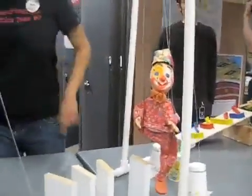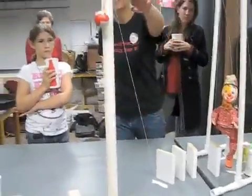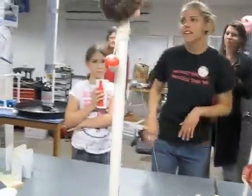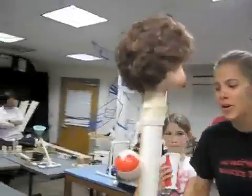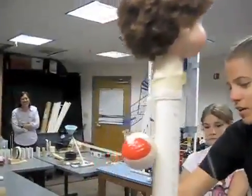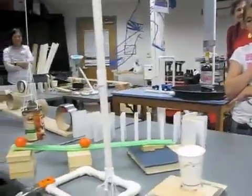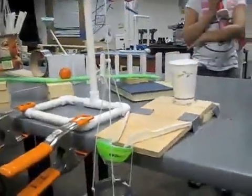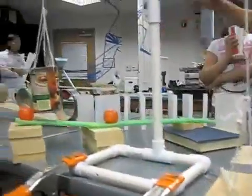When these dominoes fall, they should stretch out the spring a little bit. There's a razor blade underneath the doll's head — it should cut the string, releasing the tether ball. The tether ball will swing, knock over this cup full of marbles, which will fall into the tin can down there. That will raise this can up, which will knock the golf ball into the other golf ball and knock the dominoes.